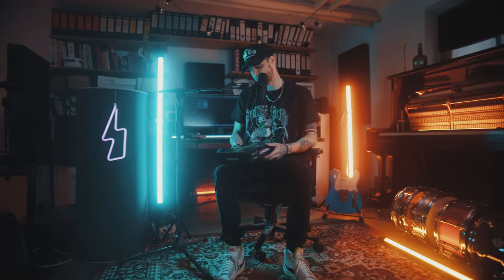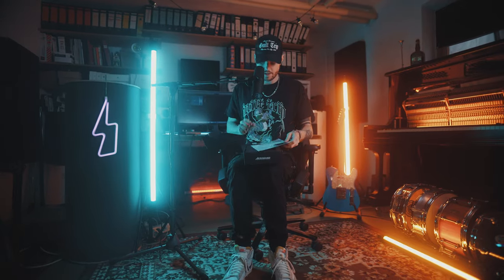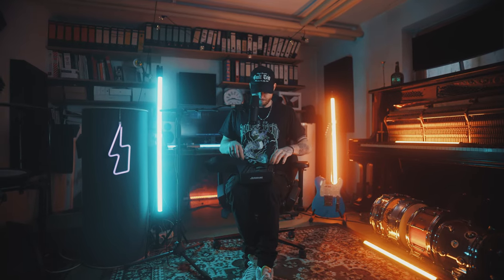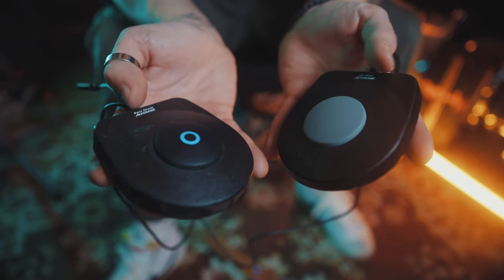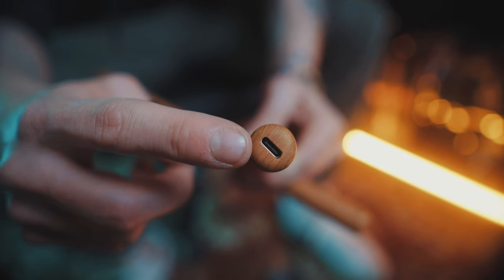Let's check what's in the box. We have two kinds of sticks, pedals — Hi-Hat and Kick — and a bunch of cables for charging the battery and connecting things.